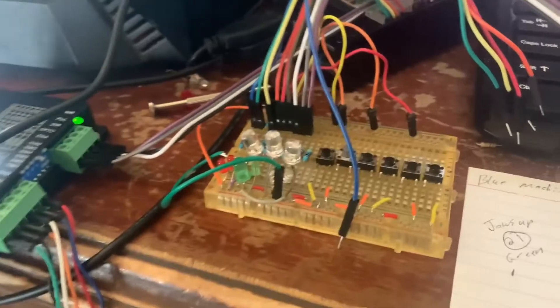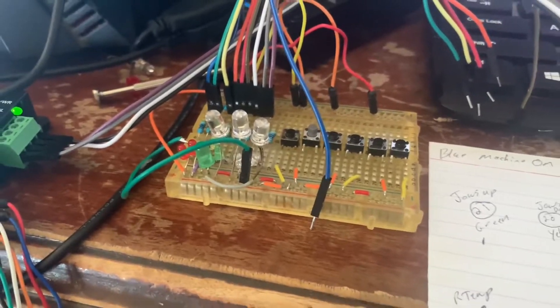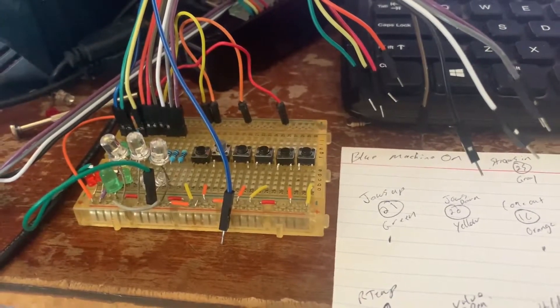I got kind of a setup here now. The lights are like the outputs that are actually going to move something, like the actuators. It's kind of hard to try to push all the buttons at the same time, so I'm just going to stick the wires in.